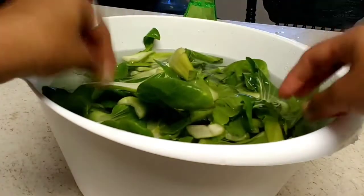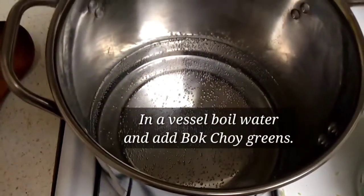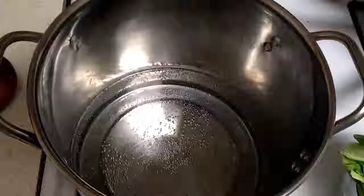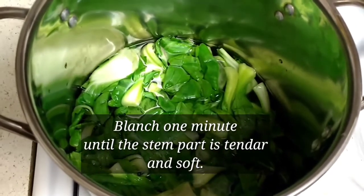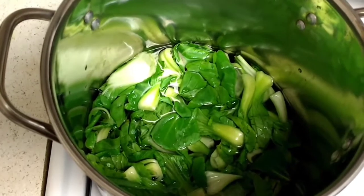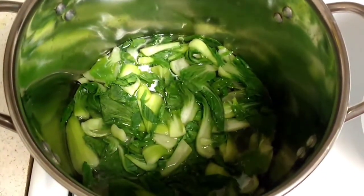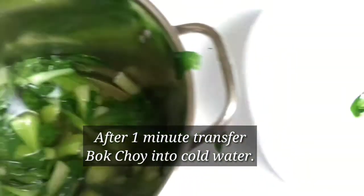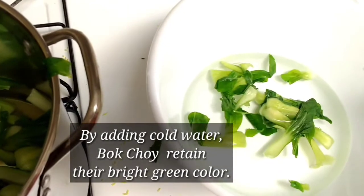Next we'll blanch it. Boil the water, and once it starts boiling add your bok choy into the boiled water. Let it blanch for two or three minutes — just the stem part should get softened and tender. Then immediately take it off and transfer the bok choy into cold water.